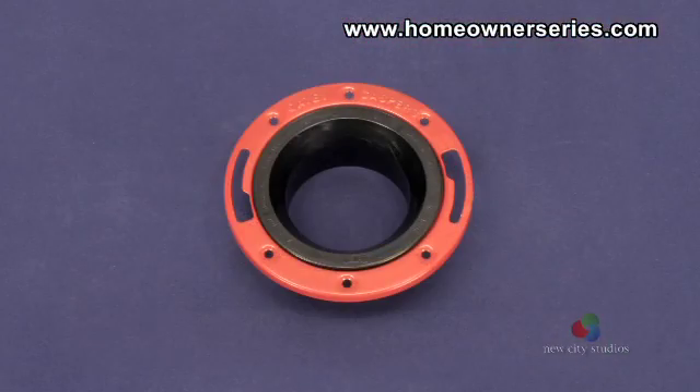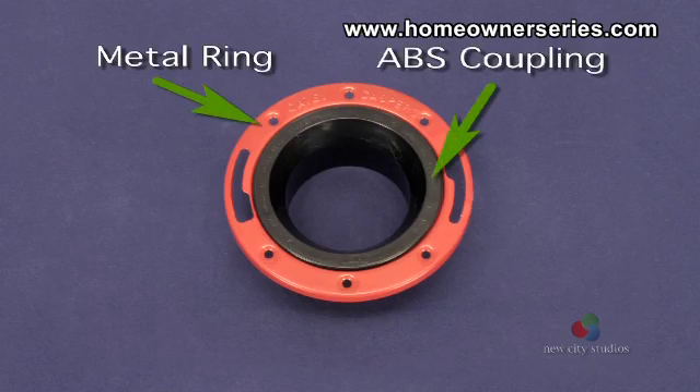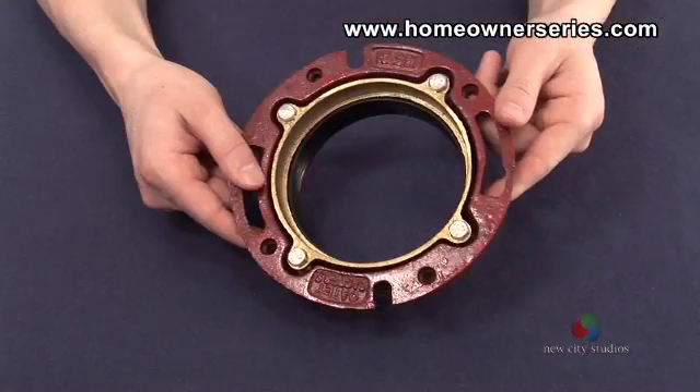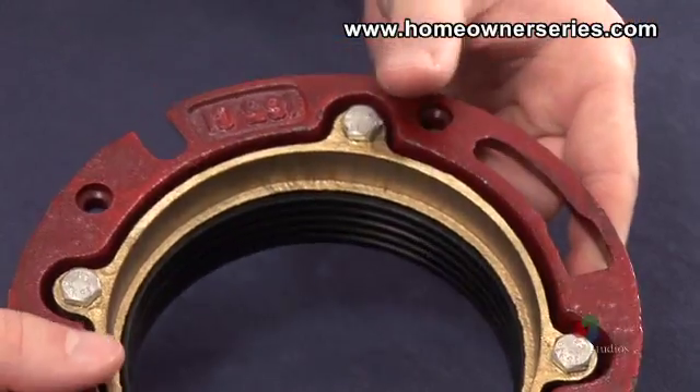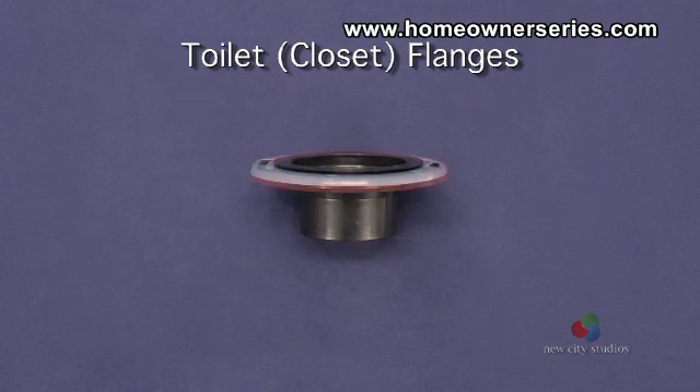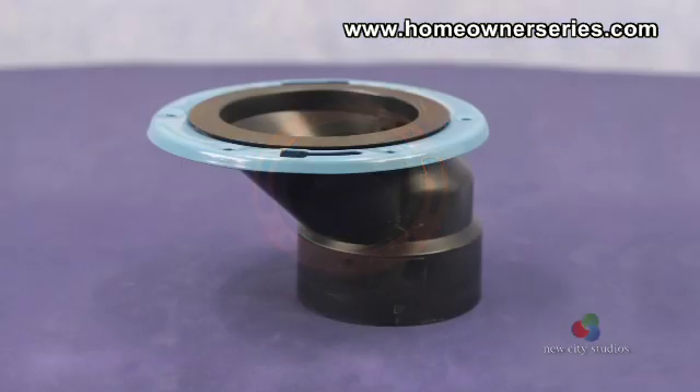The toilet flange is usually a metal ring and ABS coupling combined, but can also be made of plastic and cast iron. Toilet flanges come in a variety of sizes so that they can be connected to a range of different sewer inlets.